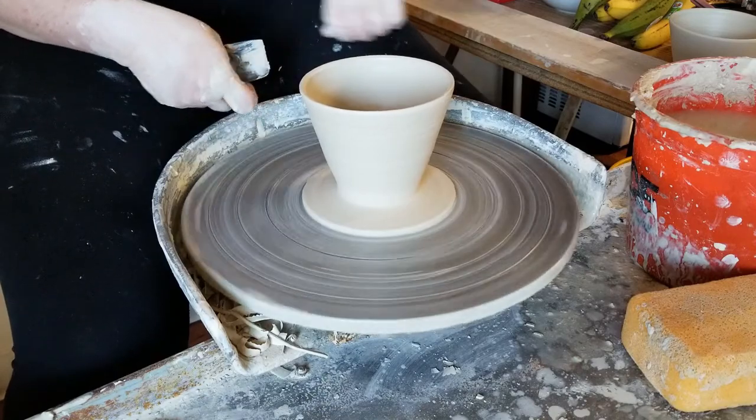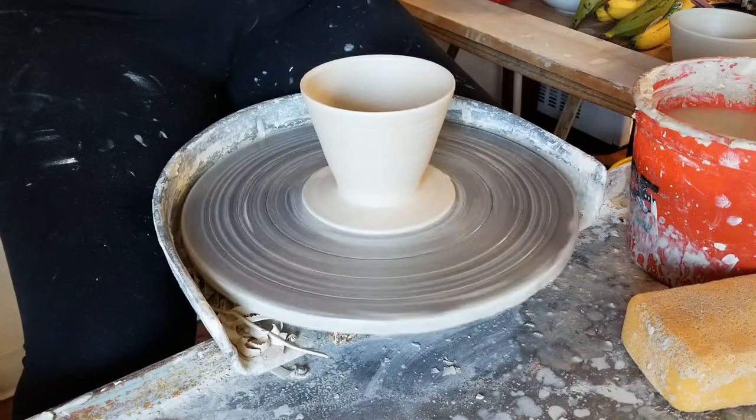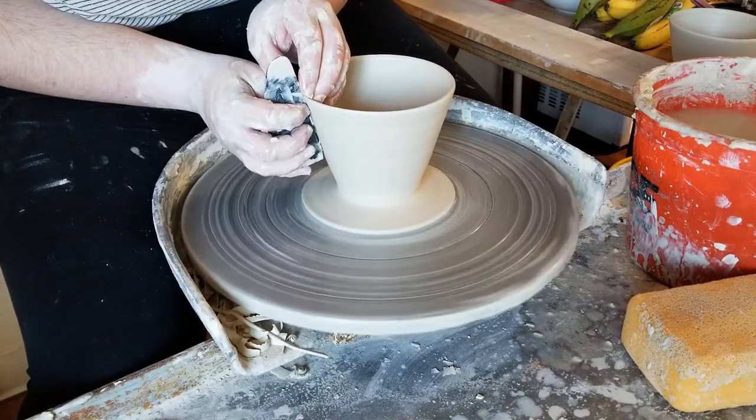Once the pour over is the shape I want, I'm going to clean up the outer edge of the foot with my rib and I'm also going to recenter the lip to make sure it's nice and soft and round.